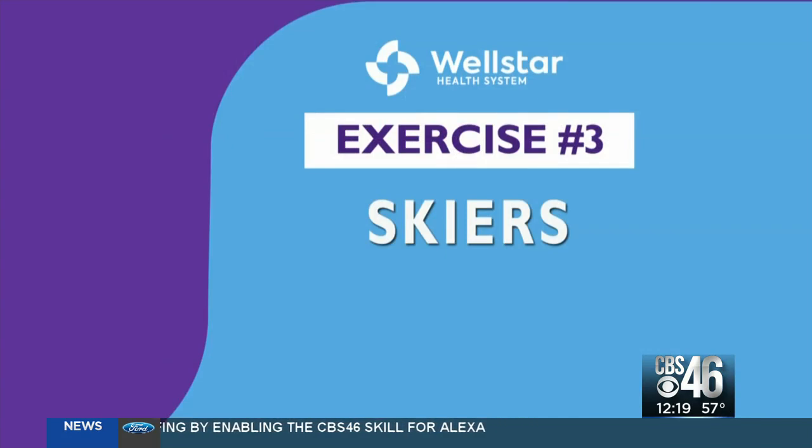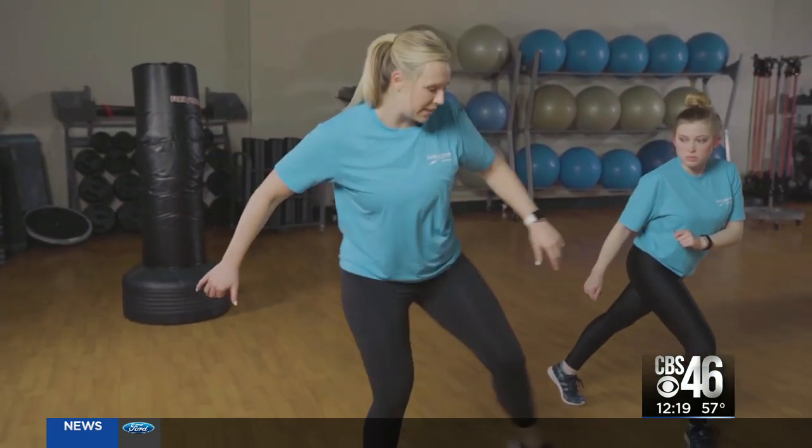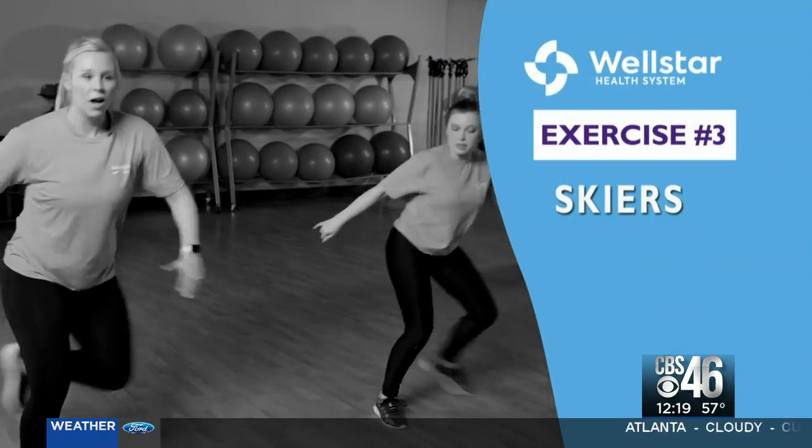Next we're going to do some skiers. Keep your right leg planted and just tap back behind you, then take a wide step and tap back on the opposite side.